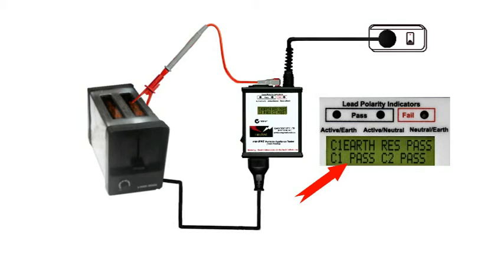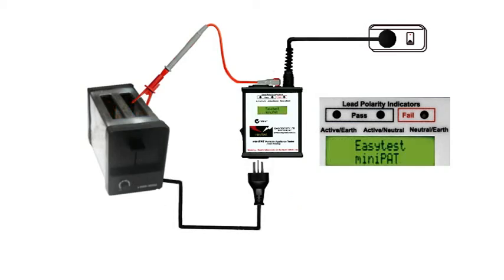Test completed, it's that easy. Switch off, unplug and tag it.